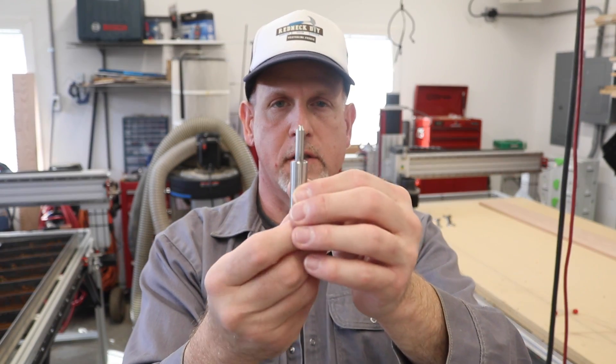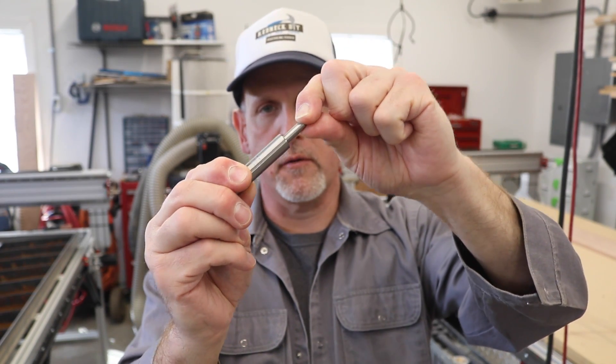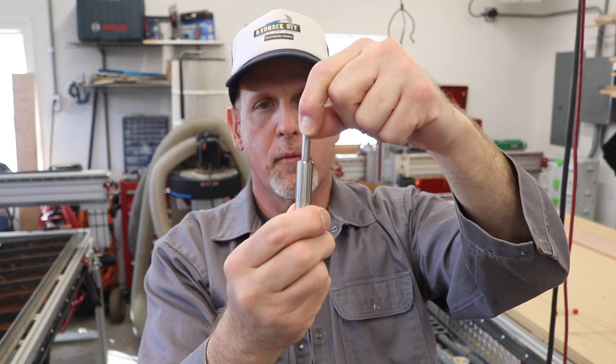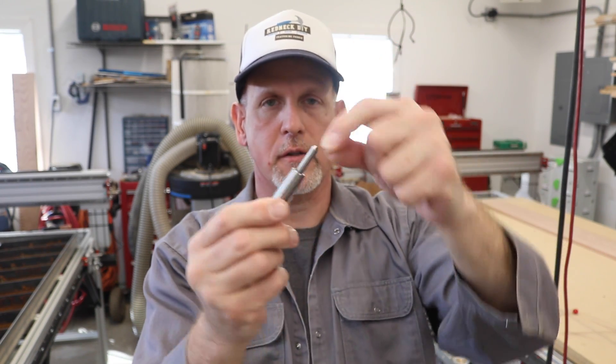Basically this little unit is just a spring-loaded little doohickey, and when you assign your depth of cut in your G-code you're really just kind of equating that depth of cut to how much pressure you're applying to the surface as it moves around and etches.